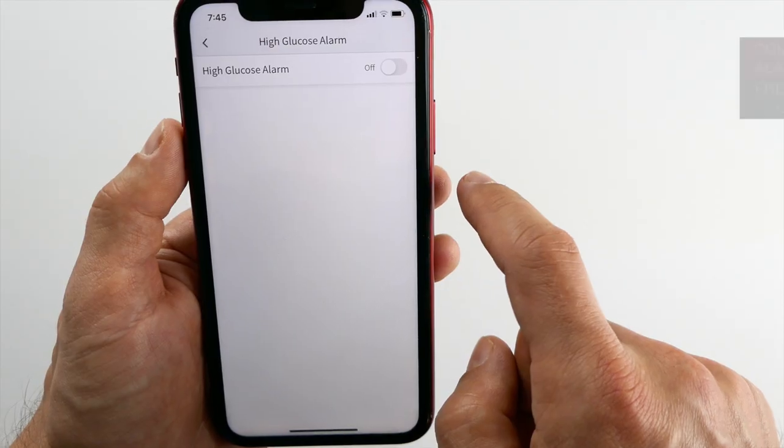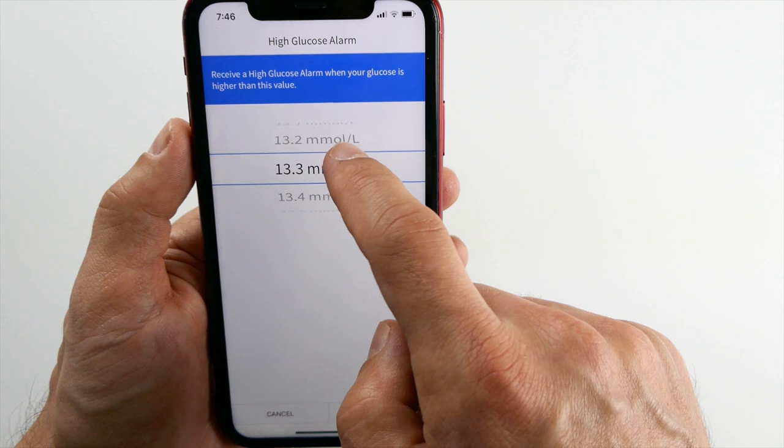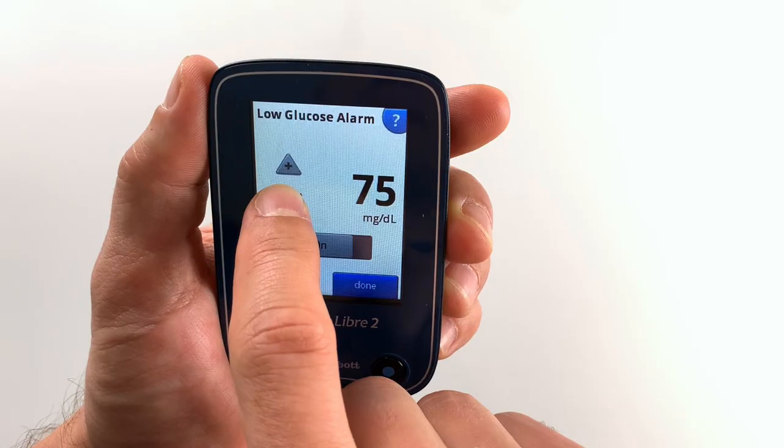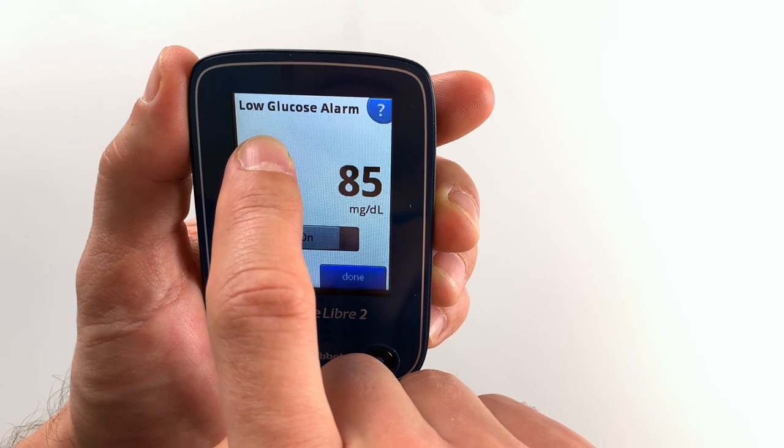In this video I'm going to show you how exactly I set up alarms for Freestyle Libre on my phone and on my reader. No matter which Freestyle Libre you use or what country you are in, you can start using alarms on your Libre right now and improve your blood sugar control. So scan your sensors and let's go!